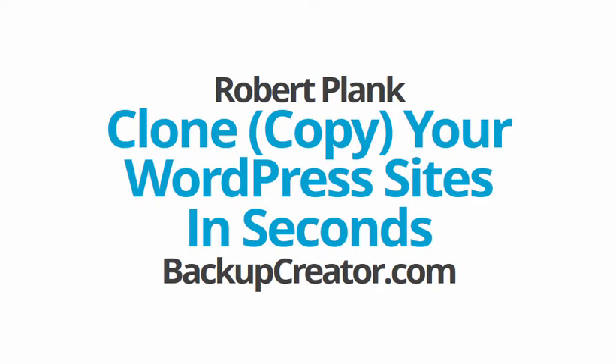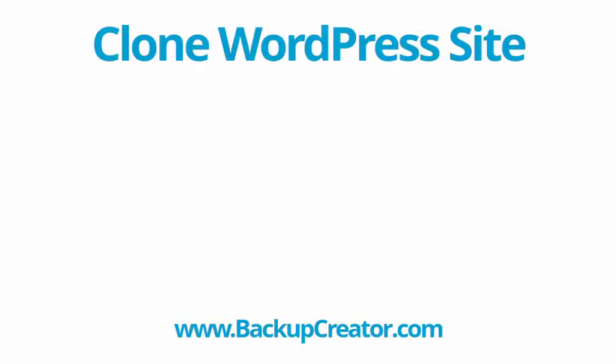This is Robert Plank and we're about to use a tool found at BackupCreator.com to clone or copy any of your WordPress sites in seconds.